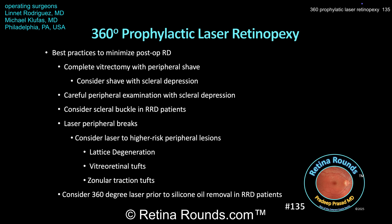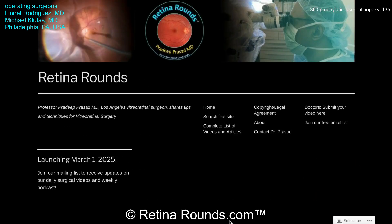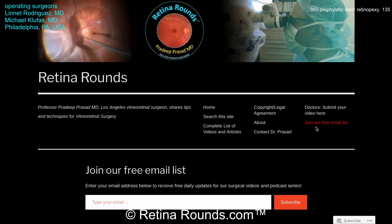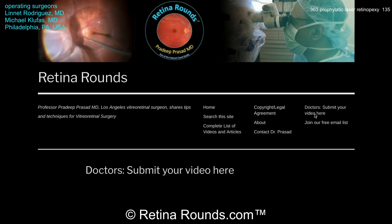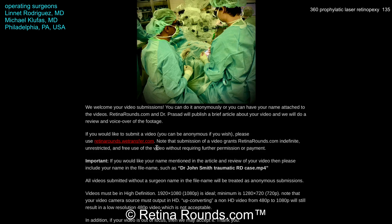Please let us know your thoughts on this topic in the comments section, and thank you again, Dr. Klufus, for sharing this case and giving us all an opportunity to learn more about the role of 360-degree prophylactic laser. If you enjoyed this video, please visit us at retinarounds.com, where you can sign up for our email list to get a notification every time a new video is posted. If you have an interesting video or a tip or trick to share, please follow the links on our website to upload your video. Thanks so much for watching — we'll see you next time.